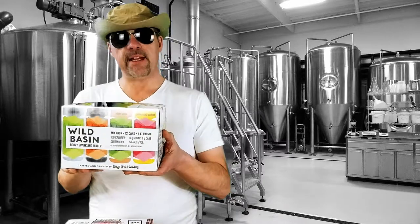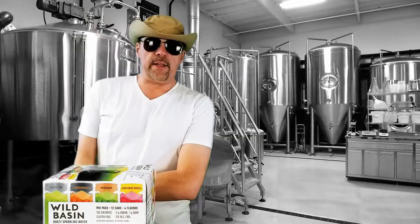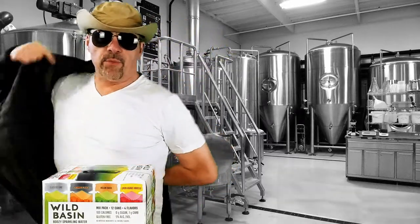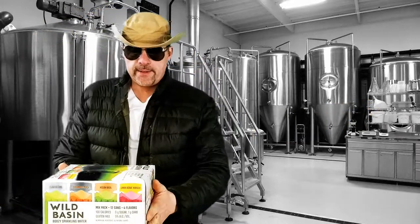Do we have a new contender for the low-carb spiked seltzer king? Hey there, njroot22.com. We're back with another booze review. Today it's going to be about the Wild Basin Boozy Sparkling Water.